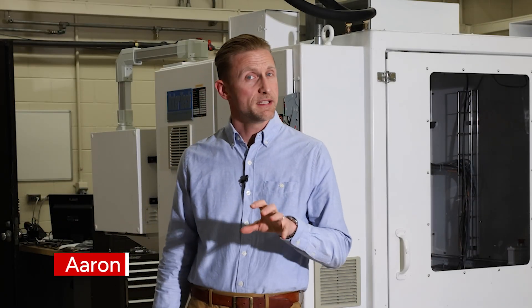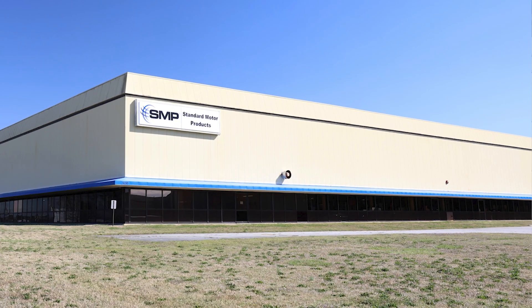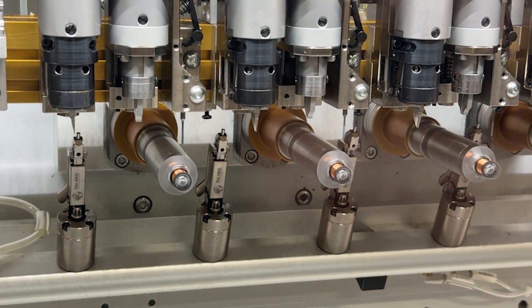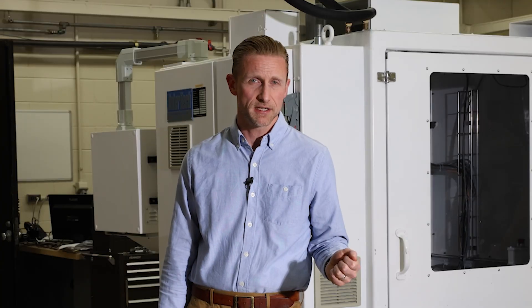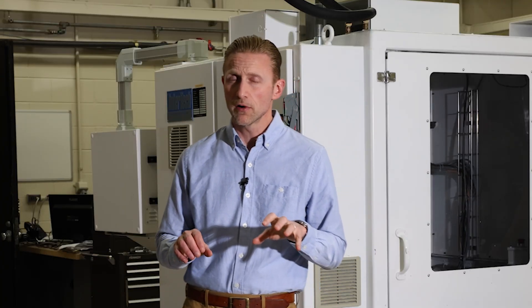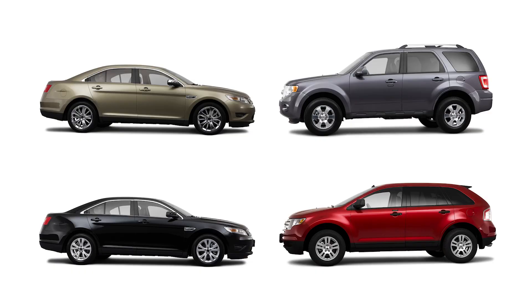Hi, I'm Aaron. Today we're at SMP in Greenville, South Carolina, the only full-line aftermarket fuel injection manufacturing facility in America. What a great place to come for this test. Today we're going to be doing performance testing on four different sets of fuel injectors, all for the same Ford V6.